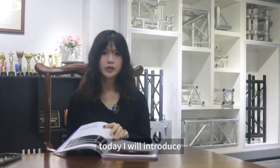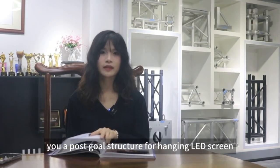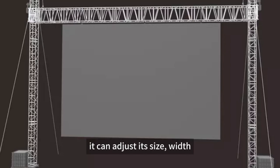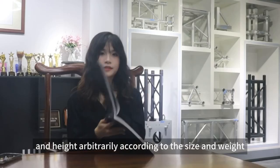Hello everyone, today I will introduce to you a post goal structure for hanging LED screens. Look at this post goal structure — it can adjust its width and height arbitrarily according to the size and weight of the LED screen.